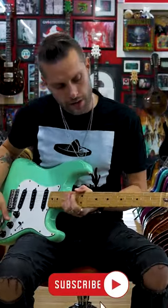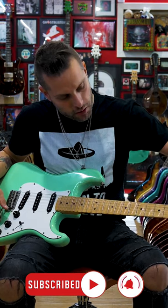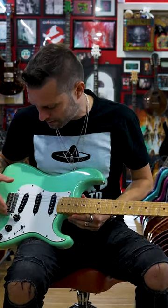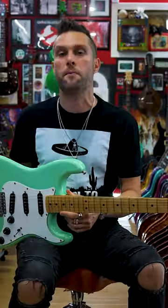Here's my 1991 Yngwie Malmsteen Japanese guitar. It has the bullet truss rod, the huge giant headstock, and this is before he had his own YJM pickups. I love the white on black.